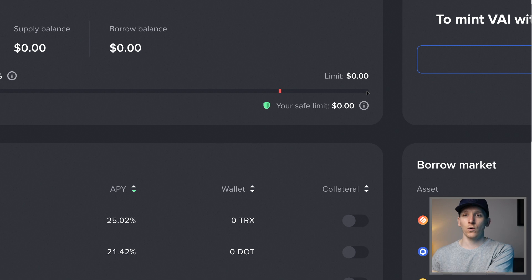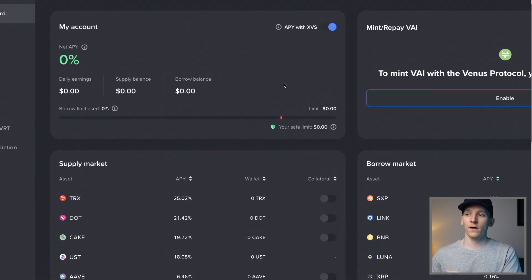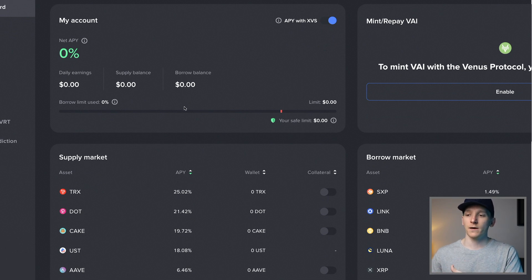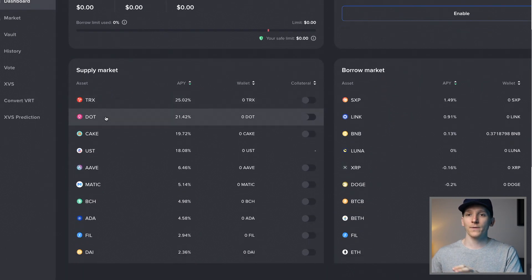You can see this red line - essentially, let's say you had a thousand dollars worth of Bitcoin on there, you're only allowed to borrow around seven or eight hundred dollars worth of something else against that. This is a buffer. If the value of Bitcoin falls to around that level, they're going to automatically sell your collateral to pay back the loan, because this is decentralized. On the left-hand side you have the supply market - that's where you send coins in to earn interest. On the right-hand side you have the borrow market.